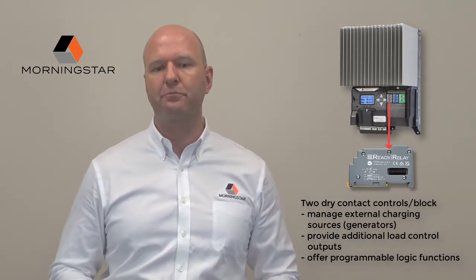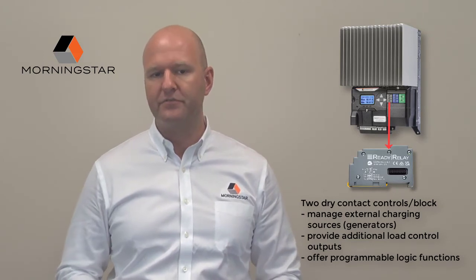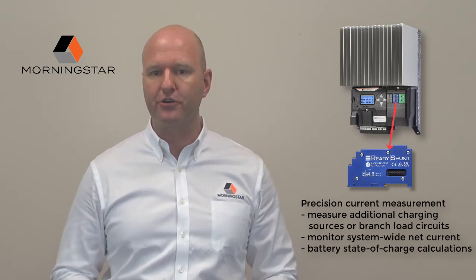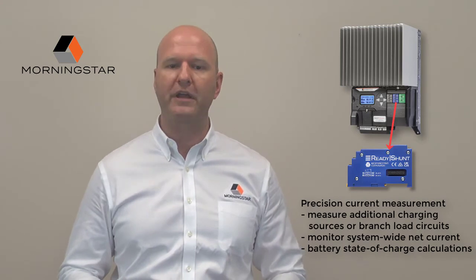They can also offer a variety of programmable logic functions based on the detailed system data that the Genstar has access to. By adding the ReadyShunt, the Genstar gains precision current measurement capabilities for measuring additional charging sources or branch load circuits.